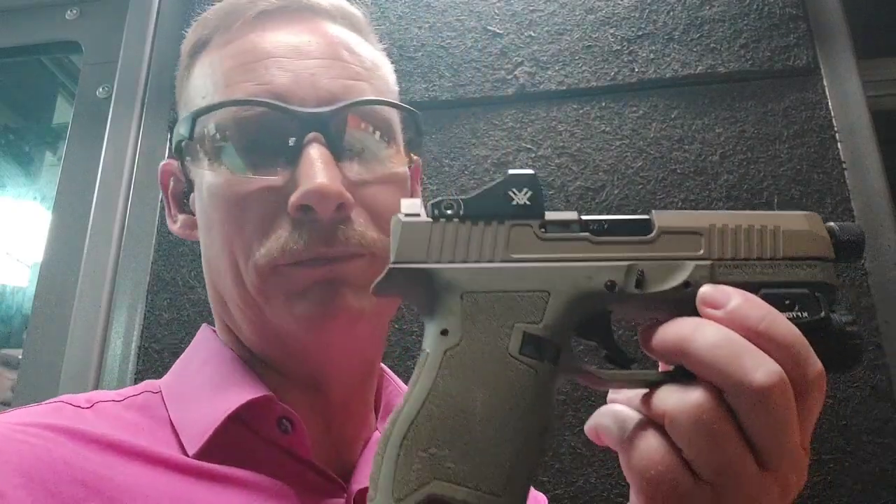We also have a couple of P mags — we know where P mags come from. And we're going to be using our slide from our PSA Dagger. So we know the slide works, we know the assembly works, it shoots great. The question is, is it going to shoot great with this contraption on it?